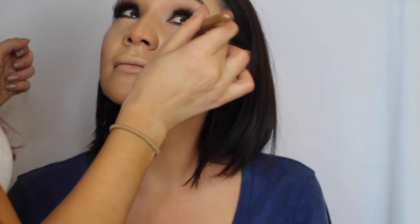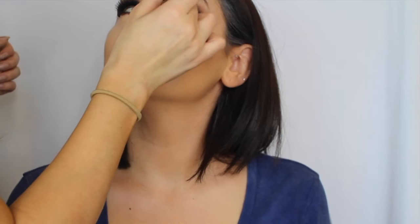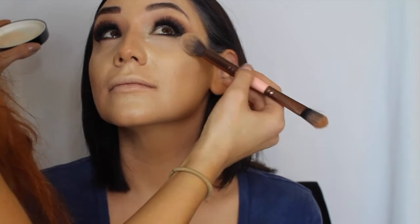Taking a concealer brush from Makeup Addiction, I press that into the skin in both directions — you don't want it setting into any lines, so work the concealer in both directions. I've got my Loose Translucent Powder from Chanel to set this concealer. Let that sit for a minute, then dust it off.